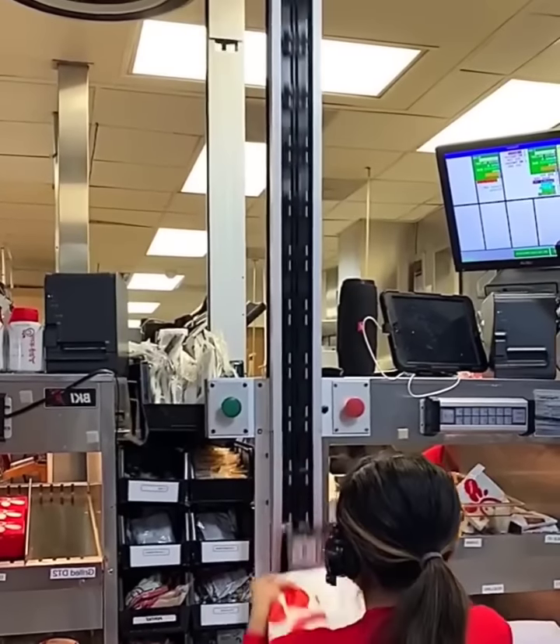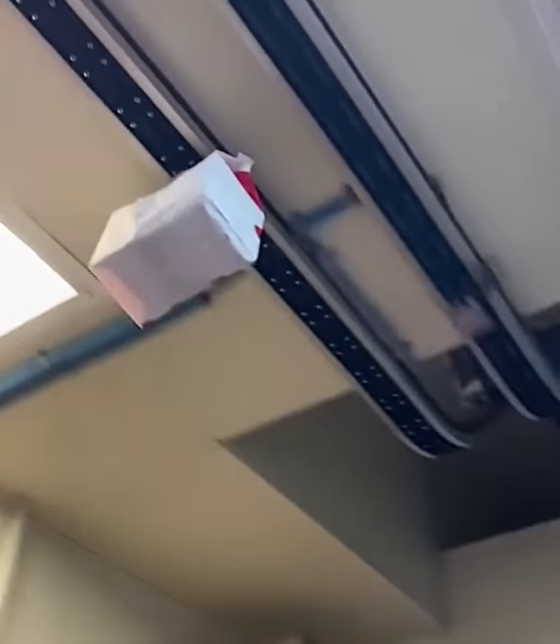As a means to keep the production line at Chick-fil-A free and uncluttered, the chicken chain has developed a conveyor belt that transports their food via the ceiling.